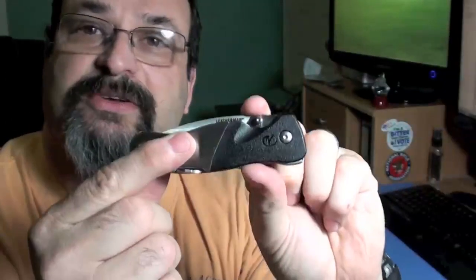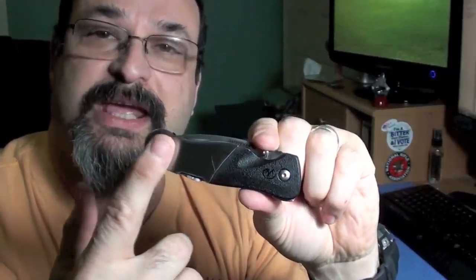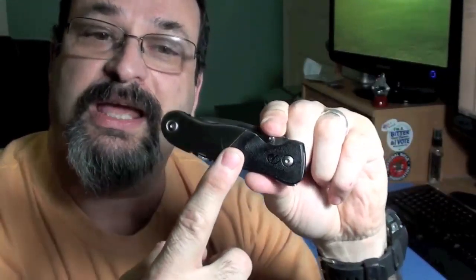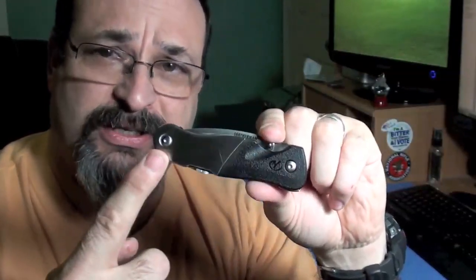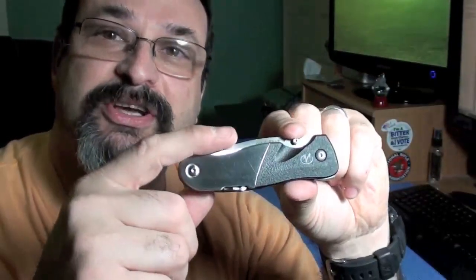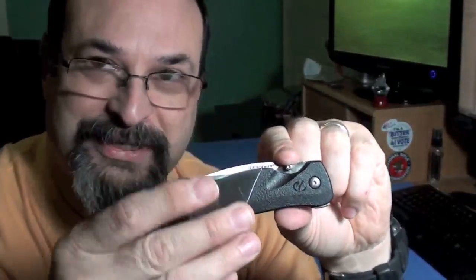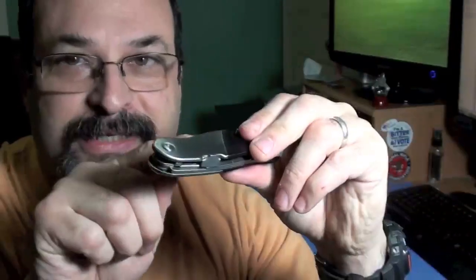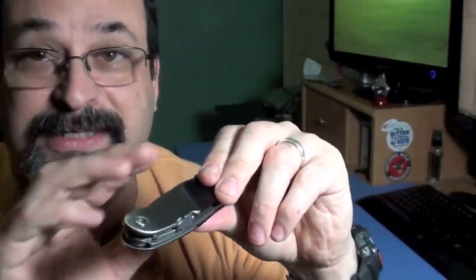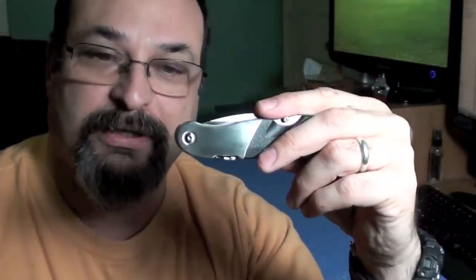Let's take a look at the scales. The scales appear at first glance to be half stainless steel, half glass-filled nylon, when in fact the whole scale is glass-filled nylon and then it's covered with a very thin layer or veneer of stainless steel. So if you were to look inside, the whole scale is plastic — it's not actually metal all the way through.